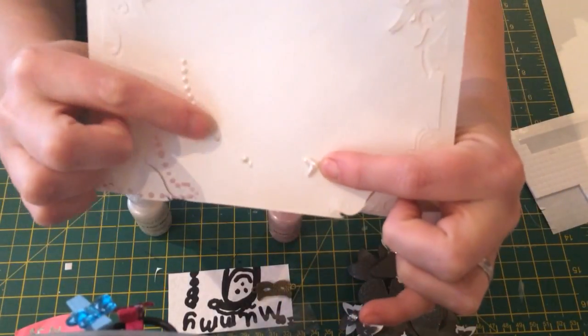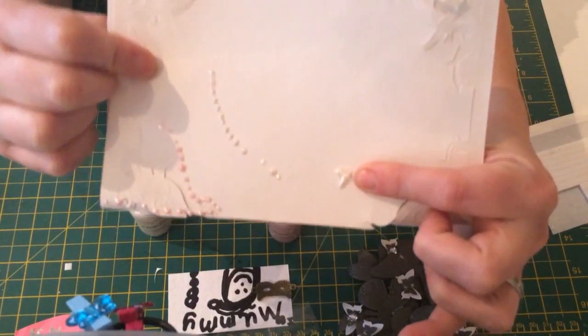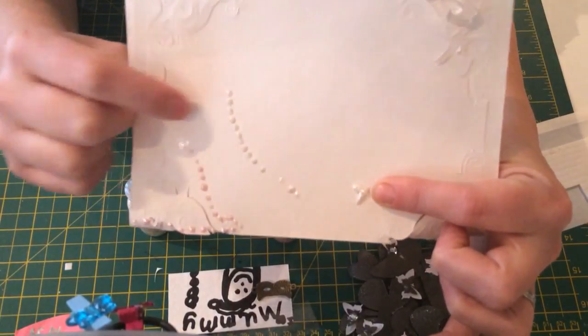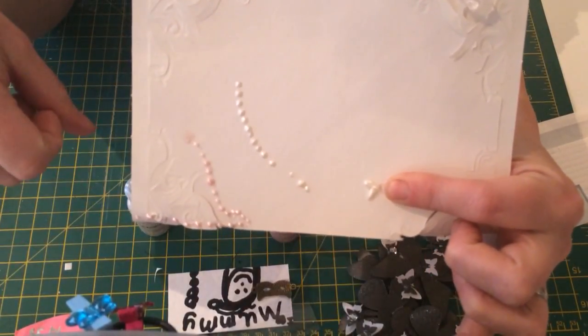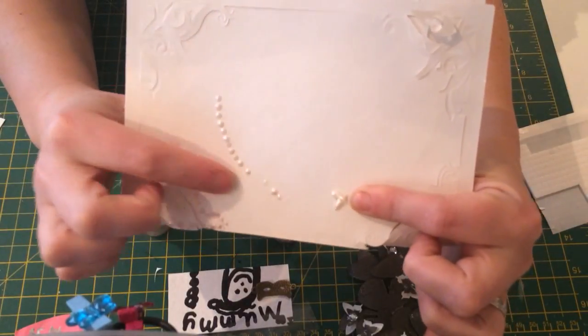I did leave it overnight to dry, so we don't know about drying time. But the reason I wanted something like this is, I've seen ladies doing flowers and then using this type of product in the middle in little tiny peaks to look like stamens. So that's why I wanted it, and I think it'll do that job perfectly.